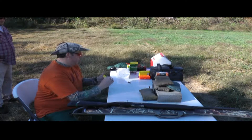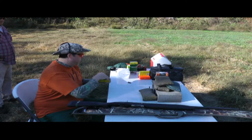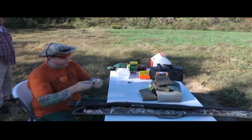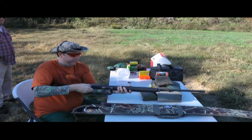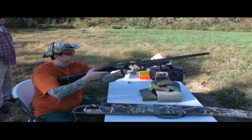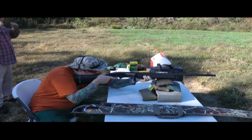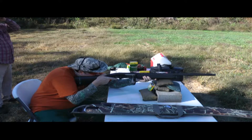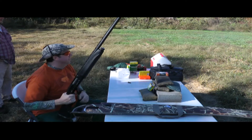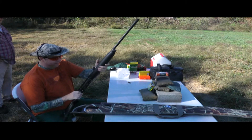This is a lower recoil model from Remington — two and three-quarter inch. This should hurt less, because that last one woke me up. Fire in the hole!